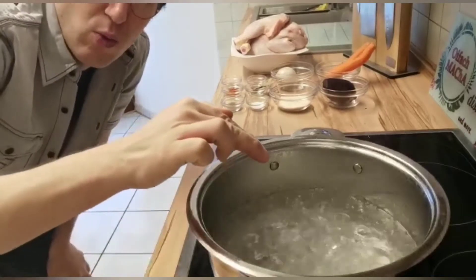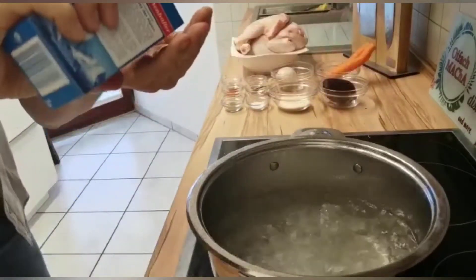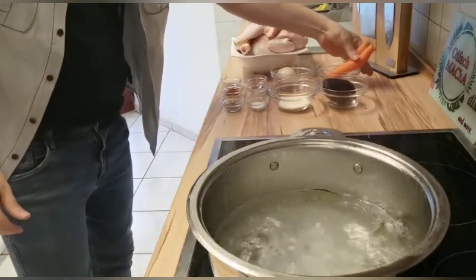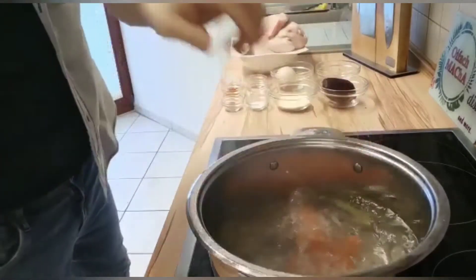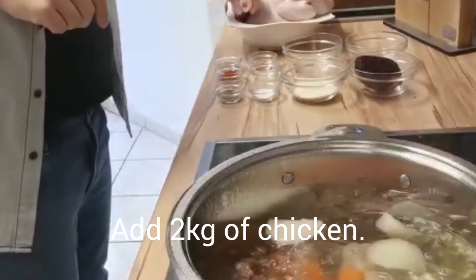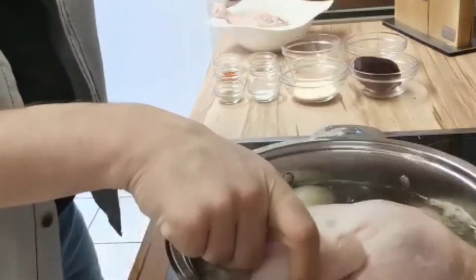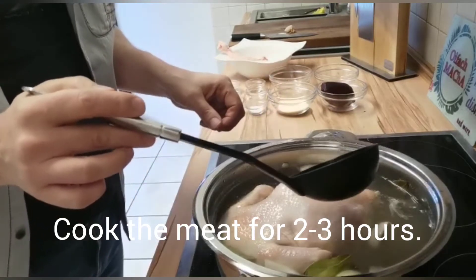Let's start. I have here the water boiling, a little bit of salt, bay leaves, carrots, onion inside and then the chicken inside. Should be about two kilos. I will cook for about two to three hours on low heat.